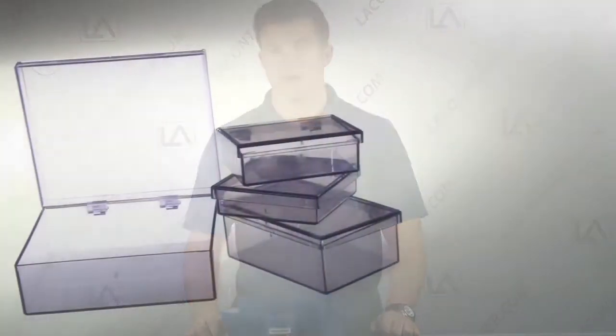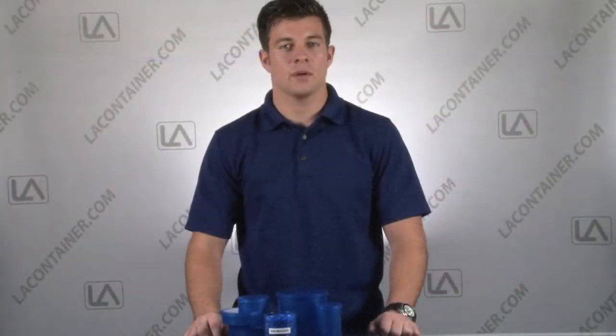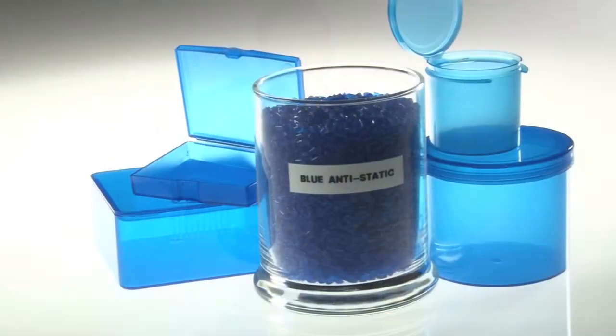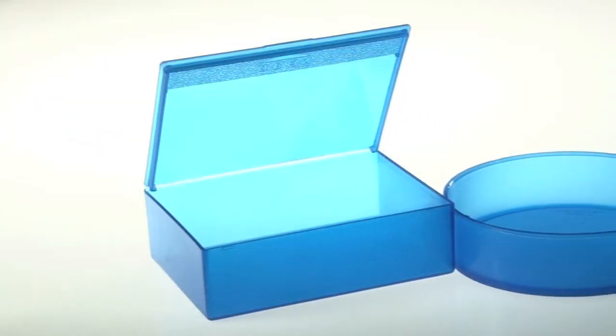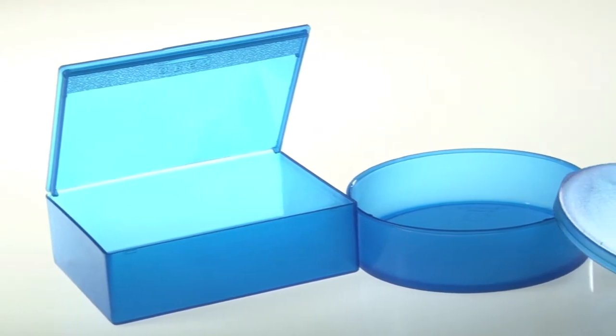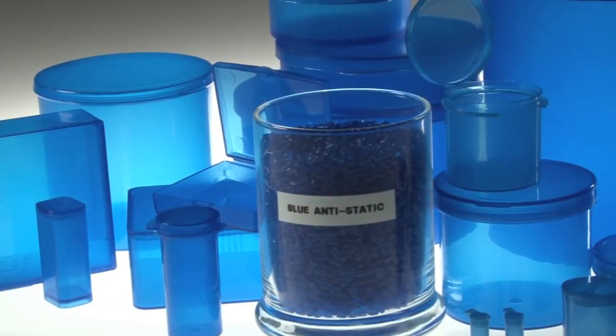If clear ESD containers are needed, then we recommend our ABS-BAS material. This material offers the same great protection as the standard BAS but is transparent for easy content viewing. Our BAS containers are available in either a round or square shape in many different sizes, and come with either a hinged lid or detachable lid design. This lid design provides maximum product security and also allows the containers to be stacked for optimal organization.